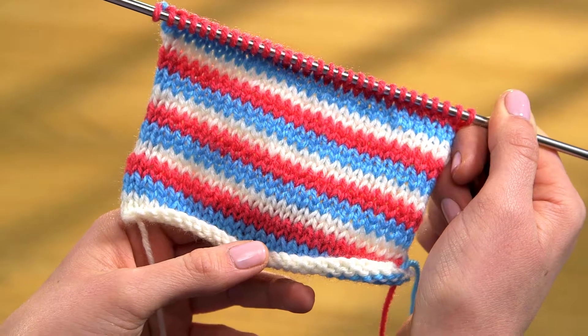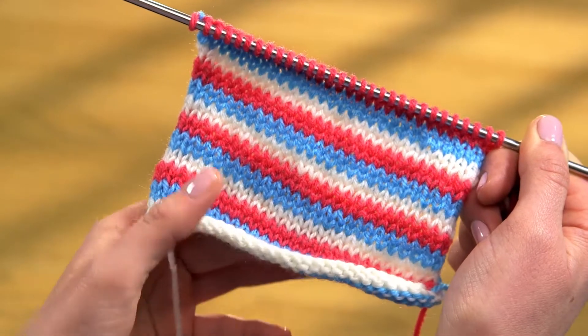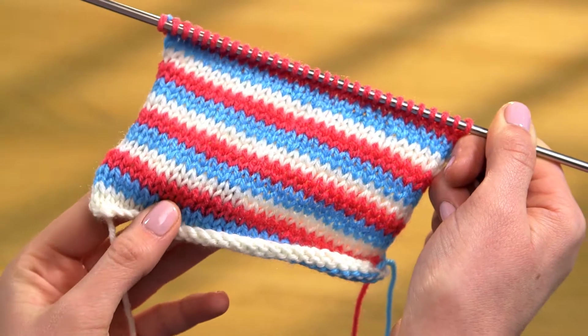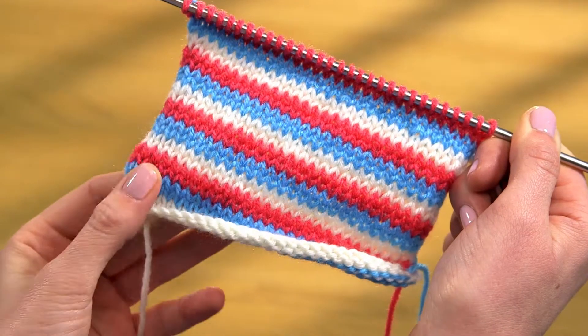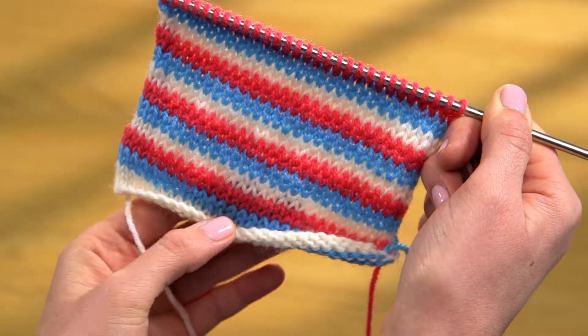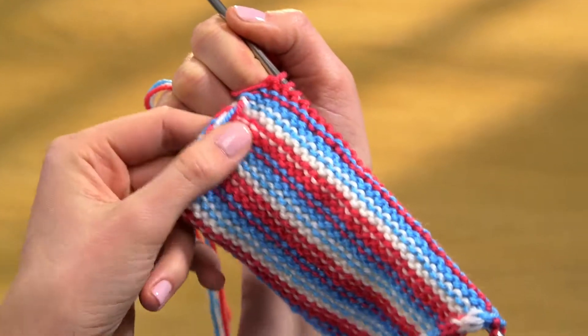Simple stocking stitch takes on a whole new dimension when you introduce different coloured yarns to create a pattern of horizontal stripes. Narrow stripes like these, and on the square for your throw, are worked in two rows of each shade. The yarns that aren't being used are carried up along the right hand edge of the work where they form a loose twist.